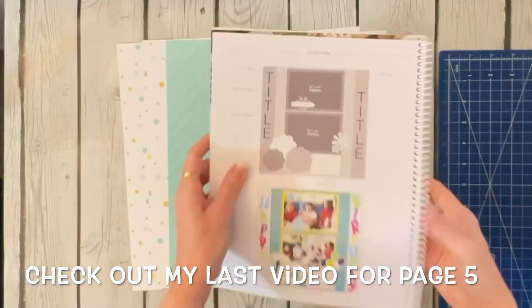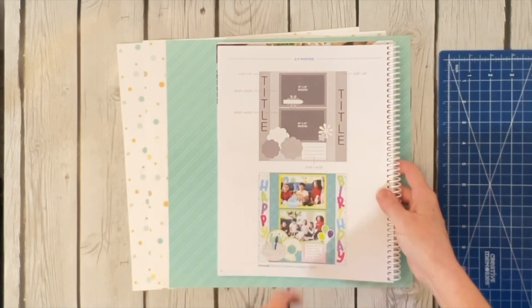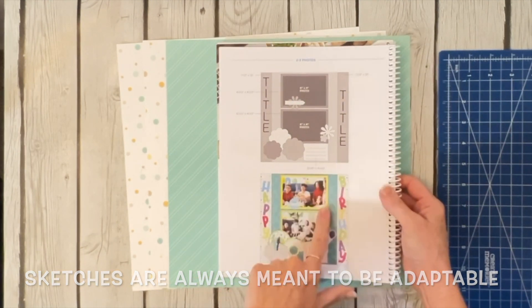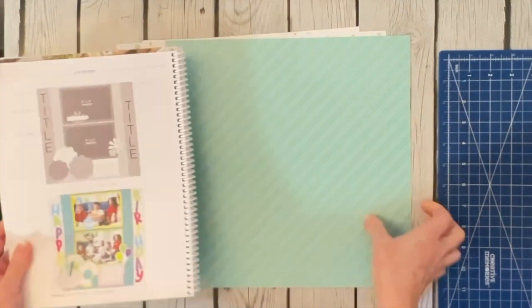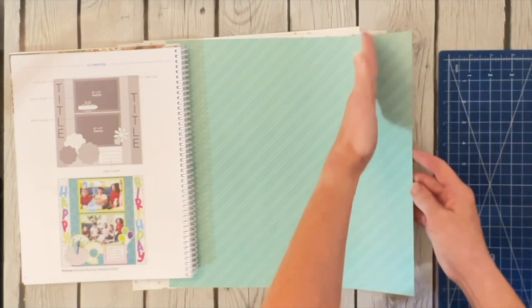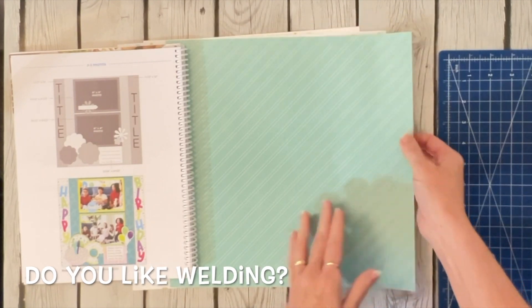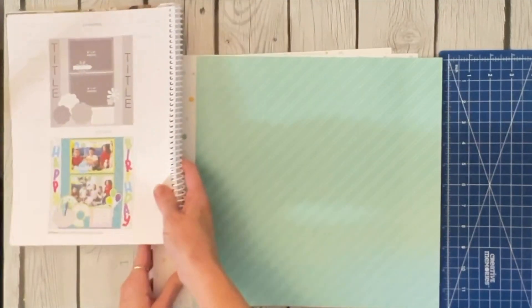Today I wanted to go ahead and do page six. This sketch only has room for two photos and some journaling, but I'm going to take the basic elements and make this into a two-page spread. All you really need is a background color and something contrasting for the outside edges. If you are a welder, this would be a good opportunity to cut the side off and flip it over and weld it back together — but those aren't the colors I'm planning to use, so I won't be doing that welding look today.